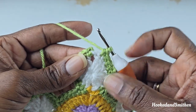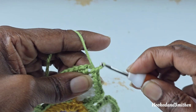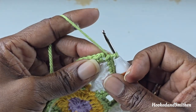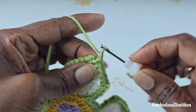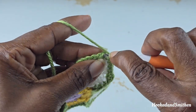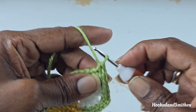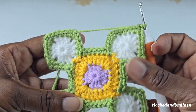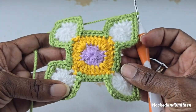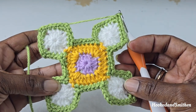At the end of the round, make a single crochet into the chain 2, chain 1, then join into the first stitch with a single crochet. That is the end of round 3 and your pattern should be looking something like this.